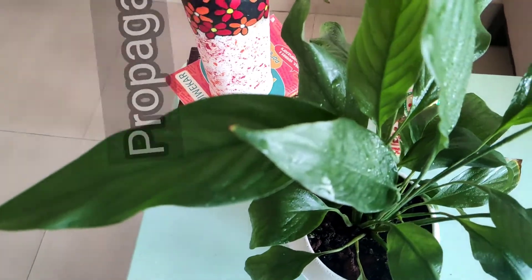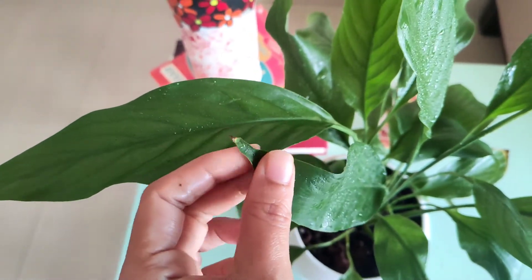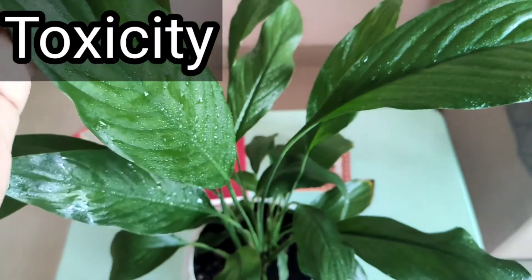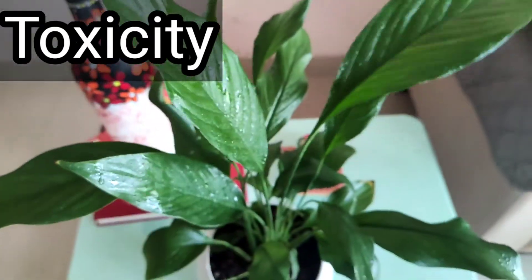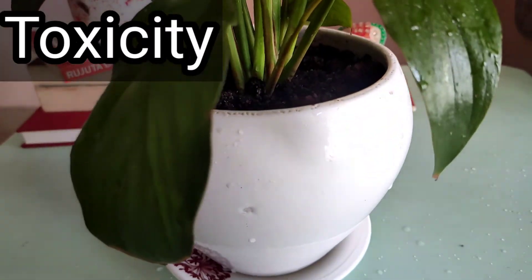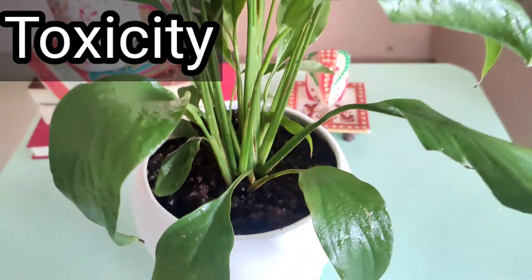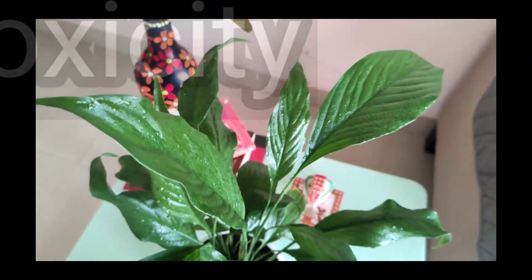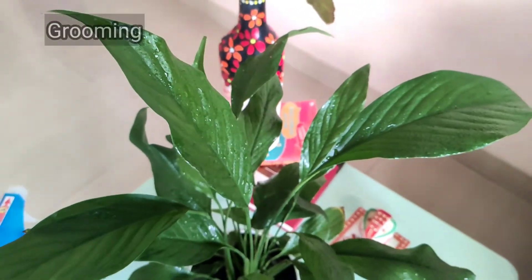Is this plant poisonous? Yes, it is mildly toxic for pets and kids, so keep them away from it. If ingested, it can result in significant irritation of the mouth, tongue, and lips. Consuming this plant is rarely fatal, so you don't have to worry too much.